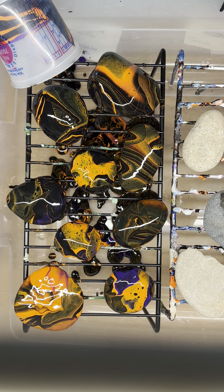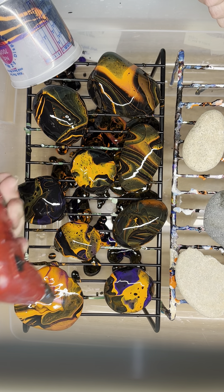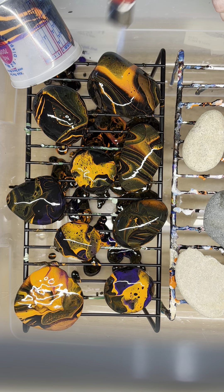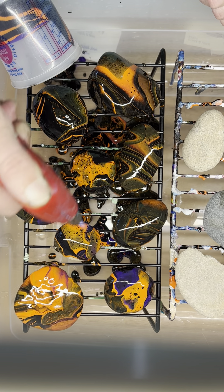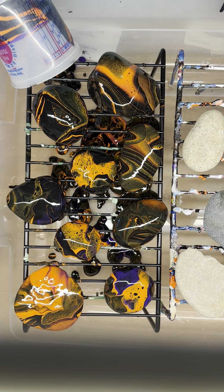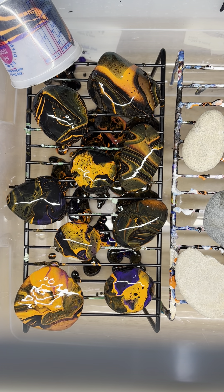So now I'm just going to let these dry. I have a torch — I'm going to try and torch this one, see if I can't get any cells to pop up. There we go. When you heat up your paint like this, all of the paints that are mixed together — there are air bubbles trapped in the bottom. By heating them up, it pops the air bubbles and brings them to the surface. That's what gives you these little bubbles — cells, is what they're called. You get a lot of cells when you do metallics.